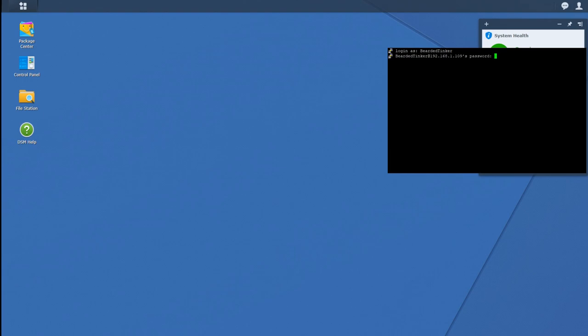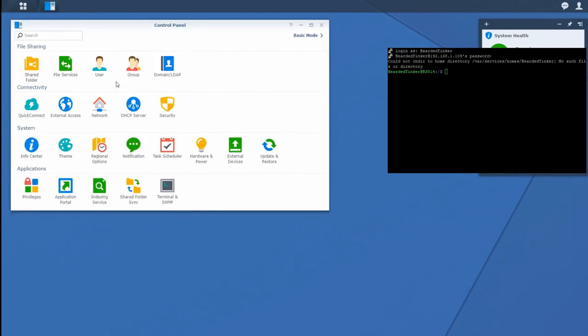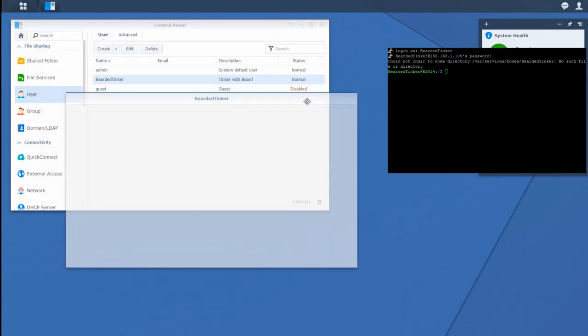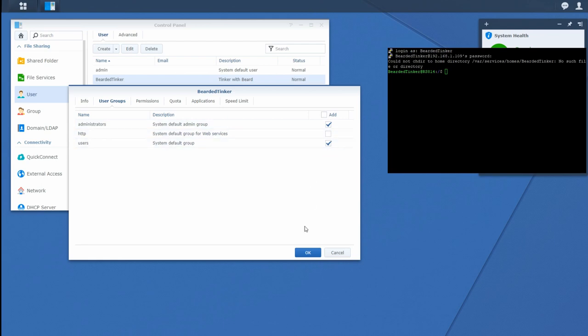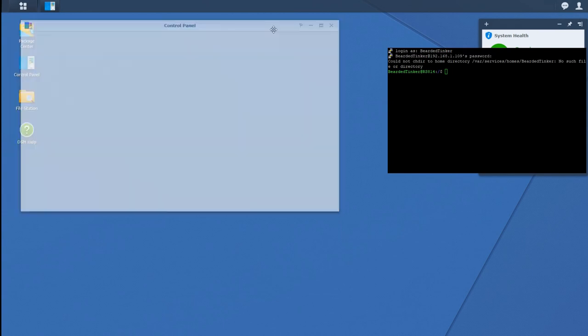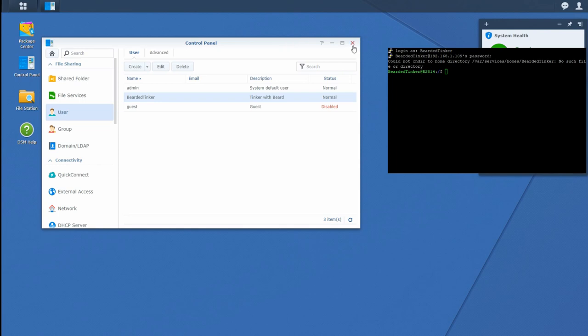You cannot see the password being typed — that's a Linux thing, so if you haven't seen it before, no worries, that's normal. Remember, the user you use to log into the Synology device has to have administrative rights. If you haven't already done so, please disable the guest login account. Best practice is to also disable the default admin account and instead create a personalized admin account for each user that needs those rights — this is the easiest way to limit potential break-ins into your system.